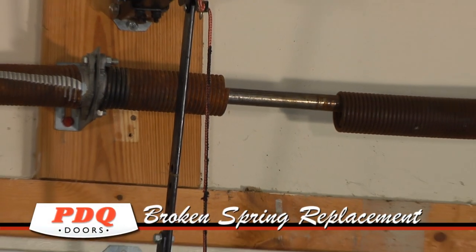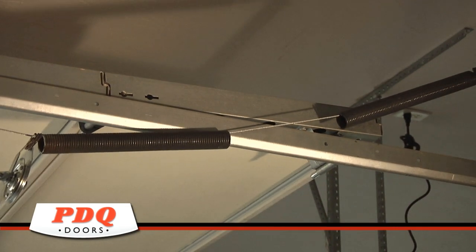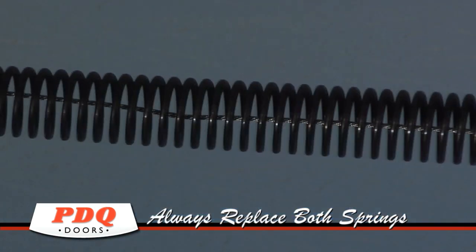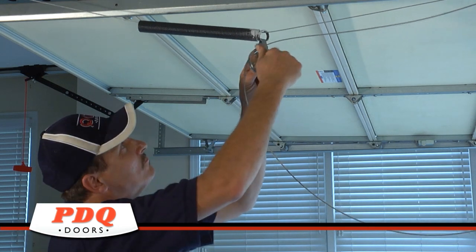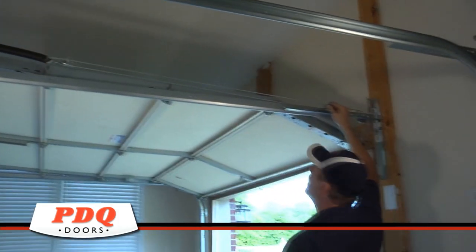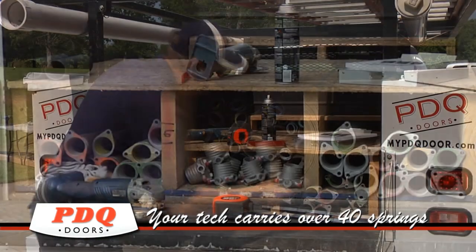When it comes to replacing a broken garage door spring, you can count on PDQ for the right product at the right price. Should you require spring replacement, it is important to replace both springs at the same time if your door is equipped with dual springs. Replacement of both springs ensures that your door will operate correctly and it saves money in the long run from another premature service call when the opposite spring wears out.